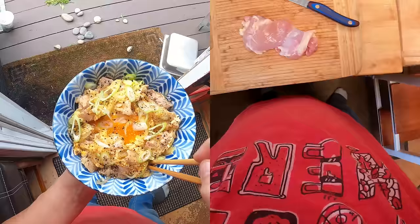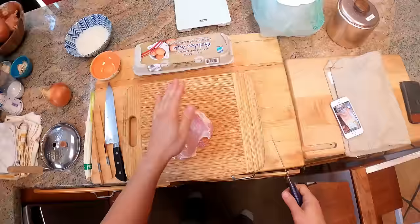Hey everyone, this is Kenji. I'm at home again. Today we're making Oyakodon, which is a Japanese home-cooked dish — actually you get it in restaurants too. It means parent and child rice bowl, and in this case parent and child refers to chicken and egg.